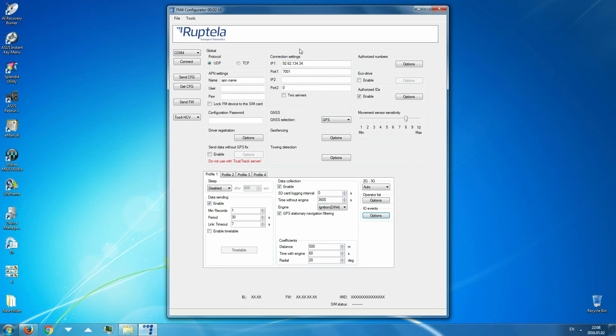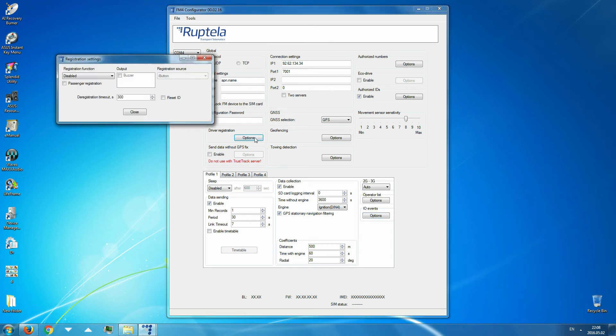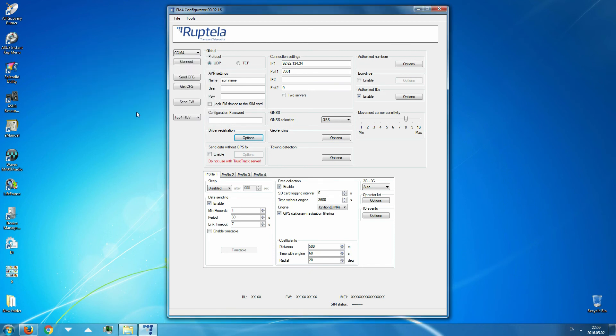Now we are ready to set mandatory registration. This function checks if the driver has used iButton to register himself after starting the vehicle. If the device detects ignition and the driver is not registered, the device will sound an alarm via buzzer to inform the driver to register. In the driver registration section, click on the options button. For the registration function, select mandatory registration. In the output section in the middle of the window, put a tick to enable the buzzer. The registration source section on the left should be set to iButton. When all of these are selected, close the registration settings window.